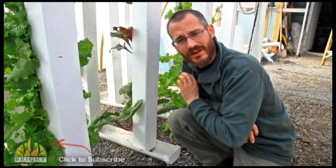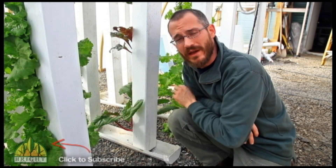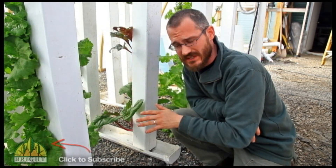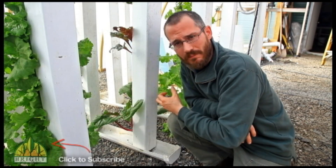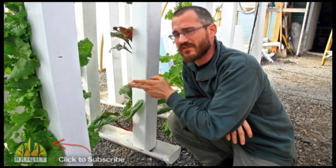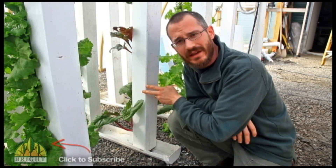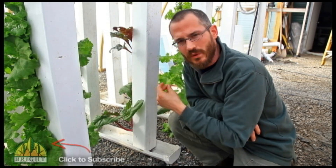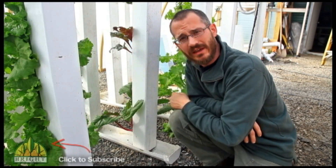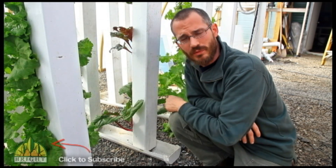Or if you have another aquaponics practitioner close by that you can get some water from — if they have a disease-free system — that's always a great way to start, or some media from them. If you have someone that's using a tower in your area, see if you can borrow a tower from them for a few weeks. It will allow you to get started very quickly and very effectively right from the get-go.